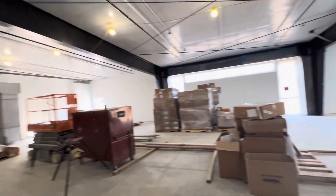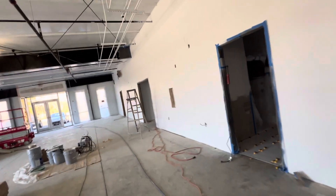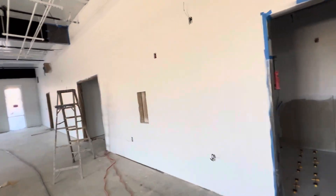Here we have the ductwork. If you like this video, please like and subscribe — I will upload more videos about construction work. Thank you, bye.